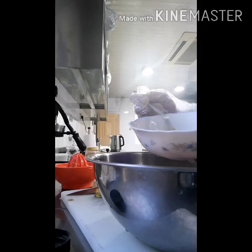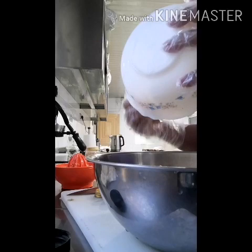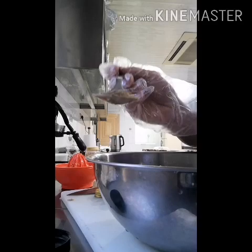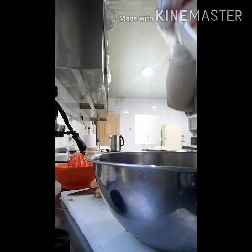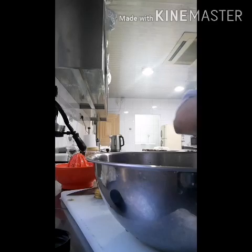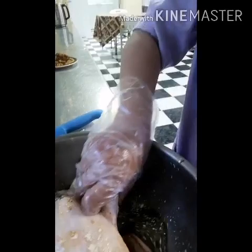Then guys, I dissolve one maji cube. Because we don't need to put salt because we have soy sauce already. Then this one please — the black pepper, only a little for spicy. The garlic powder — half tablespoon.